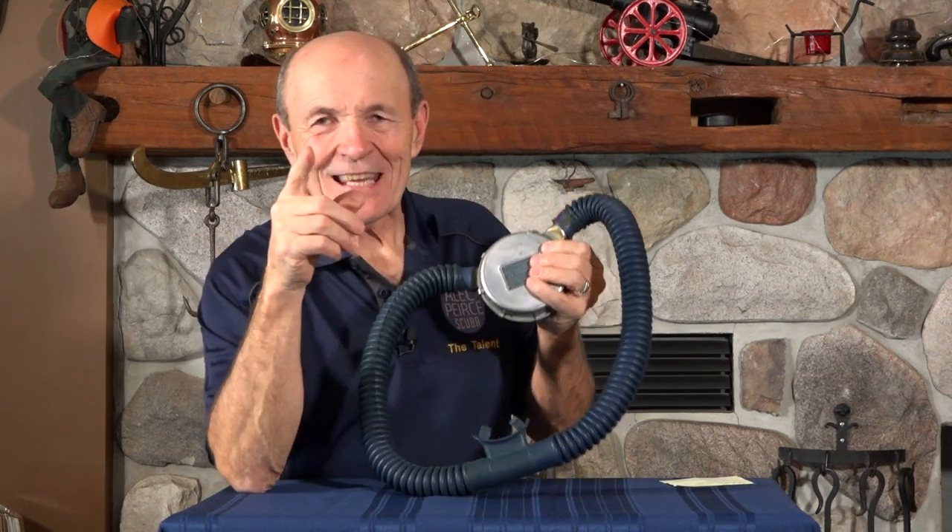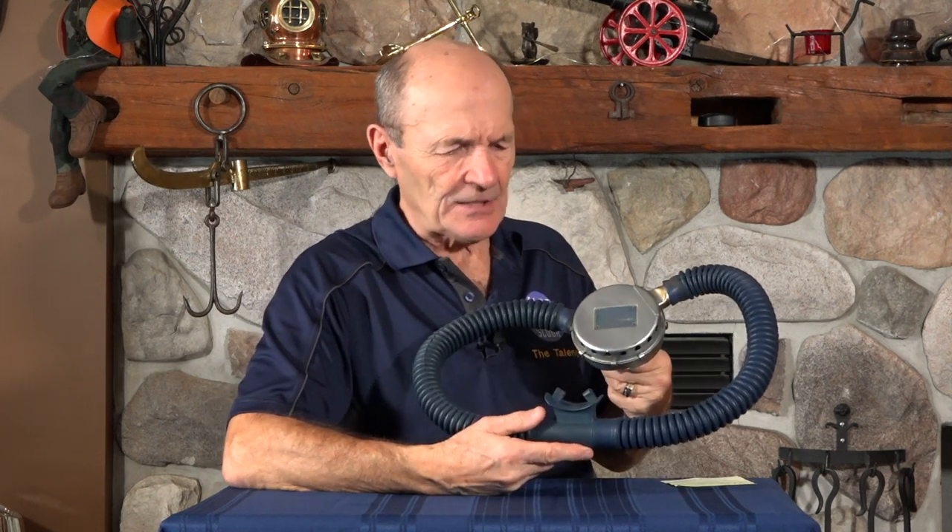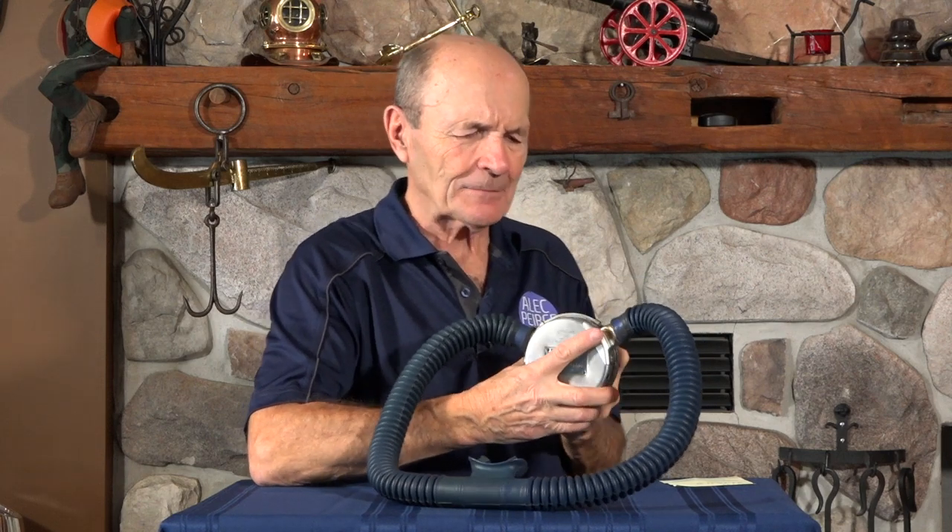Hi guys, Alec Pierce, Vintage Scuba. We're still on our double hose regulator series, so you vintage scuba double hose fans, I hope you're enjoying this. I have a lot of double hose regulators that are really neat and pretty special — not just because they're double hose. As I've indicated, I am selling these; they're selling very well to collectors. Once they're sold, they're gone. This particular episode I called 'The First Aqualung.'